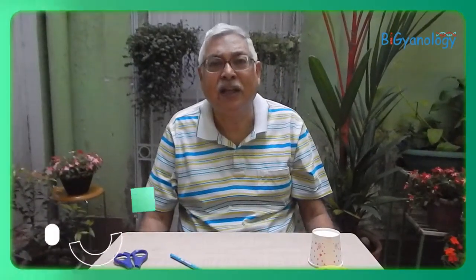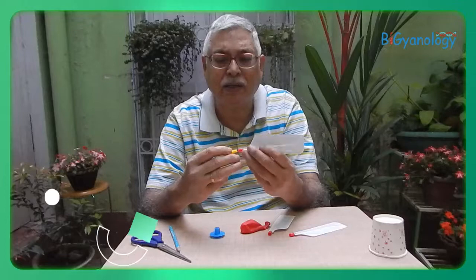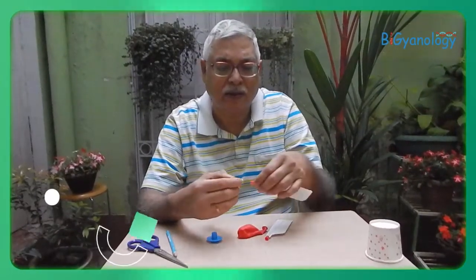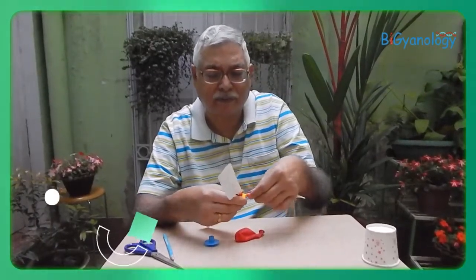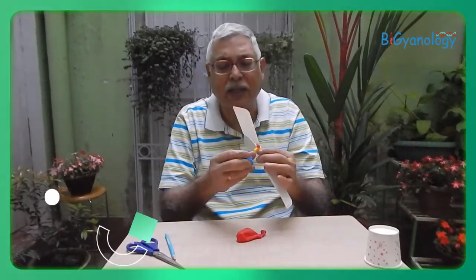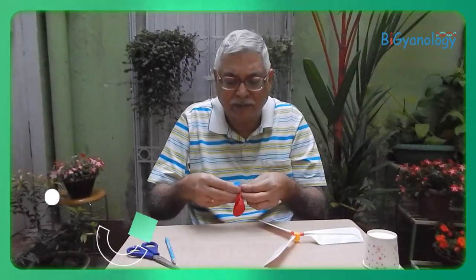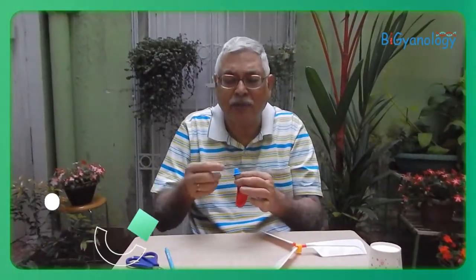Due to Newton's third law, as we know every action has an equal and opposite reaction. This is a simple toy available in the market where we put three propellers attached with the yellow one, and then we have a disc-like thing where we put the balloon and the mouth of the balloon, and here we can blow it through it.